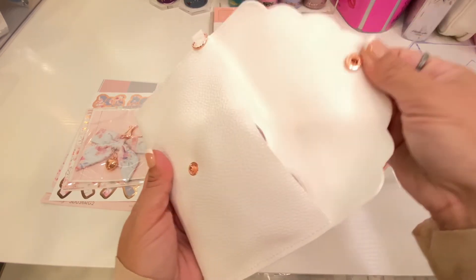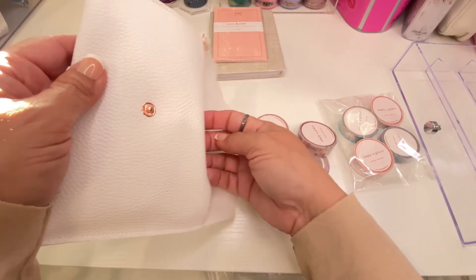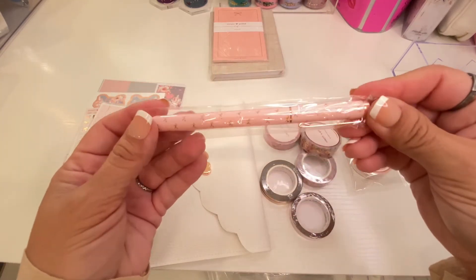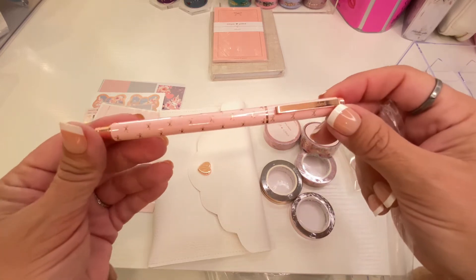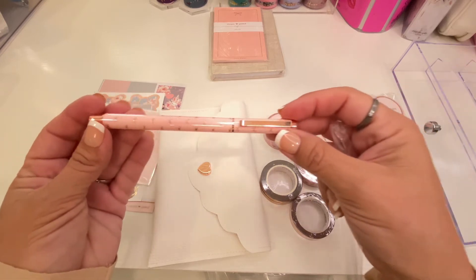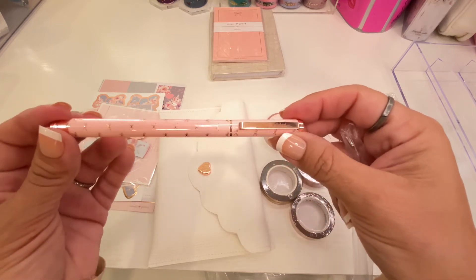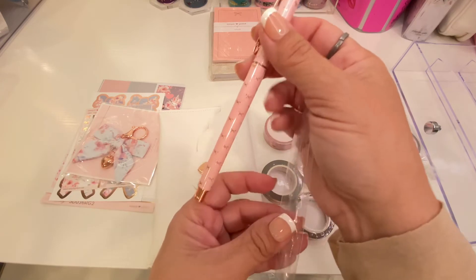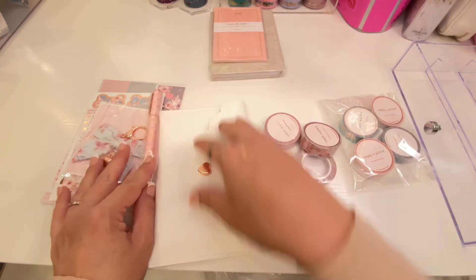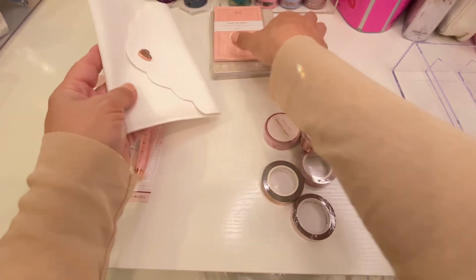There's something inside the pouch — oh, there's the washi! And a pen — oh my god, look at that pen! It's got bows all over and it's rose gold, so delicate. Oh my goodness, this is beautiful. Rose gold, my favorite! So this is a gorgeous Clarity sub box.